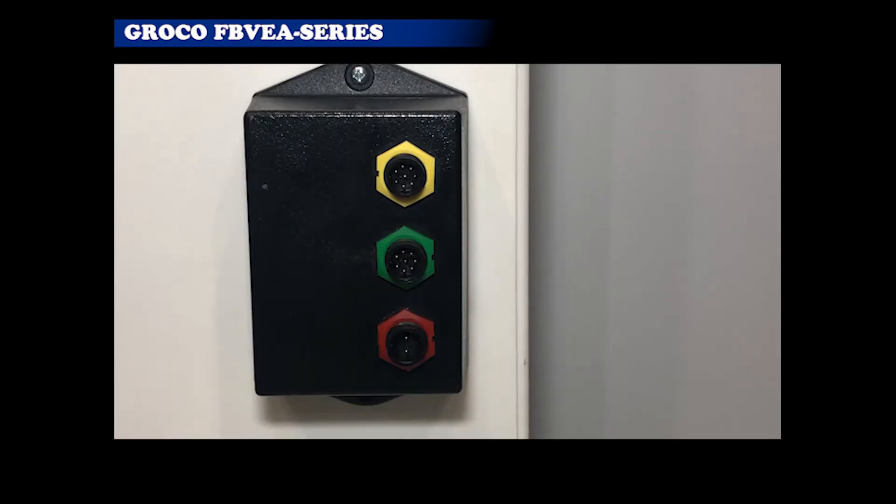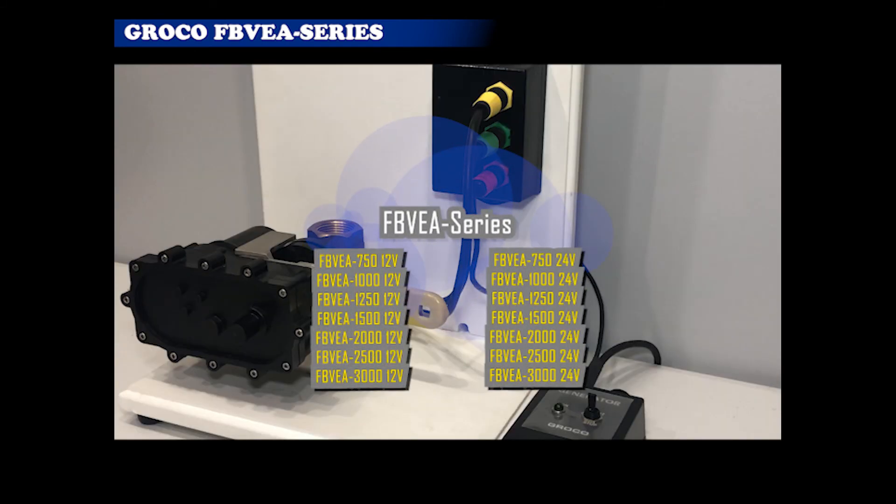The control module for automatic E-Valve has no push buttons or LEDs. Operation is completely automatic. Specify FBVEA series to order automatic E-Valve in 3¼-inch to 3-inch sizes, 12V or 24V.